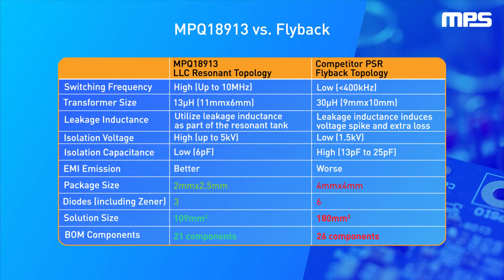The higher switching dV/dt of SiC devices drives more current across the isolation barrier compared to IGBTs, which results in designs that require minimal isolation capacitance. This is difficult to achieve with traditional flyback topology, but easy with an LLC resonant topology.